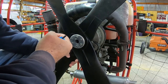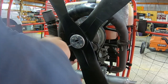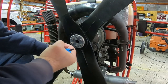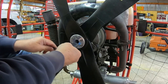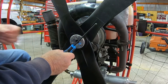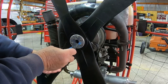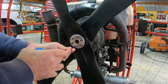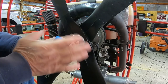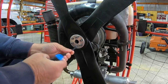Go ahead and start taking this apart — loosen them, break them first. Once we get them all broken, we can go ahead and spin them off. One of the main reasons for doing this video is to make sure I can remember to put all this back together the correct way, as well as make a video for you folks. Get them all pretty loose, then loosen the rest with my finger and make sure I don't lose the props.